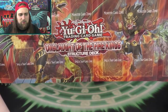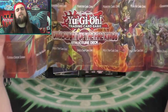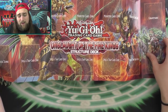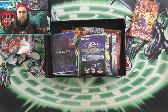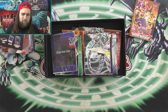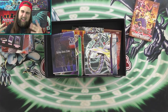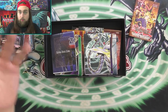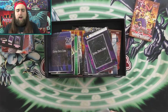Then Onslaught of the Fire Kings — another interesting structure deck. Fire Kings have done stuff on and off. I actually keep a fire king engine around — not just the little baby chicken, but three Onslaughts and the big chickens. There are certain engines in Yu-Gi-Oh! that you just kind of hang on to because they're good standalone, kind of like the Artifact engine or the Brilliant Fusion engine — just a group of cards that are always good.